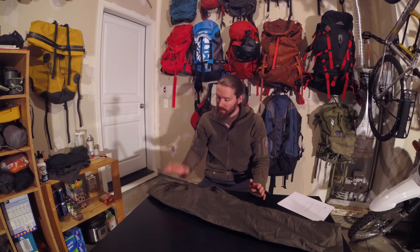Hey everyone, thanks for tuning in. I recently picked up this piece off of Tripleot Design's website. This is not a paid endorsement by any means — I bought it off of their website.